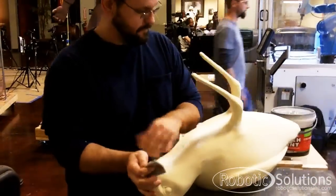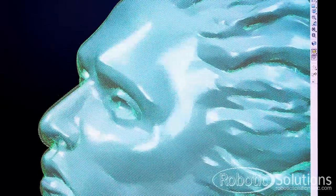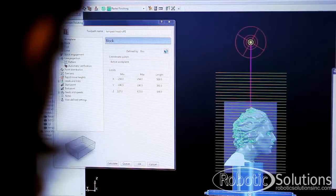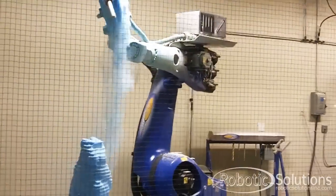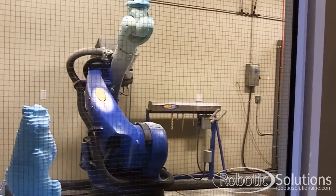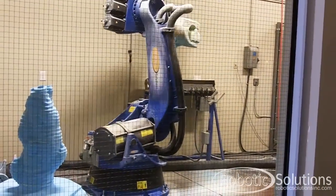What I really love about utilizing this robot is the number of different tool pathing options that we have and how we can apply them all in the same program. We can use multiple tools and multiple tool pathing strategies within the same program. We can machine things more accurately, we can machine things faster, and we can machine things in ways that we couldn't before. This has cut down on the amount of hand work or post-processing on our projects.